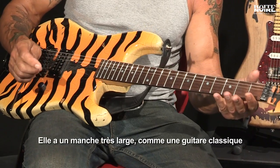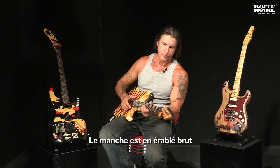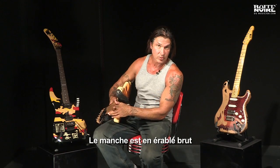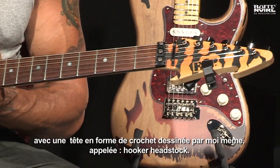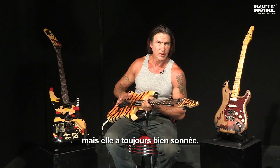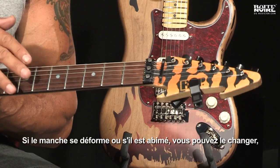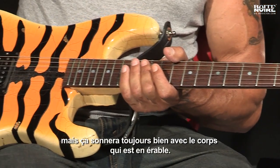It has a very wide neck, like a classical guitar, which is one and three-quarter inches at the nut, and an unfinished maple neck with a headstock of my own design, which is called the Hooker headstock. This guitar has had many necks on it, but it always sounds good because of the body, the wood in the body, which is maple.